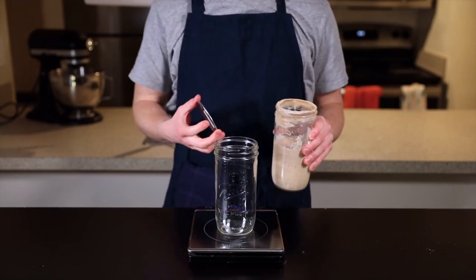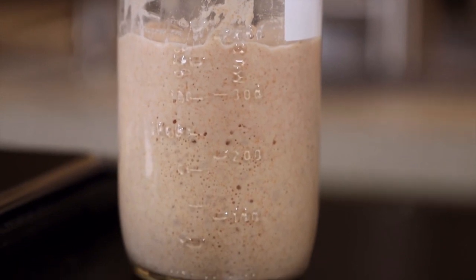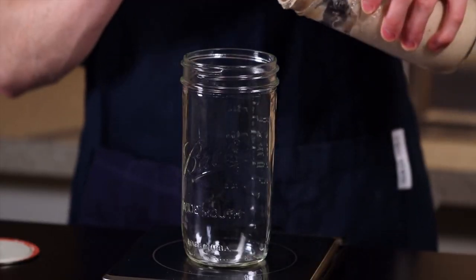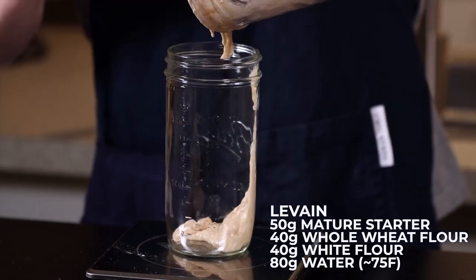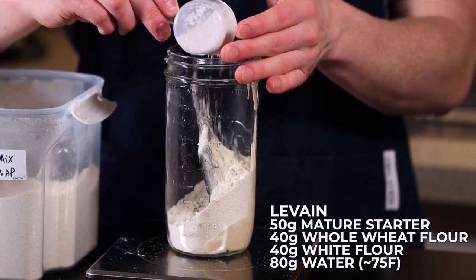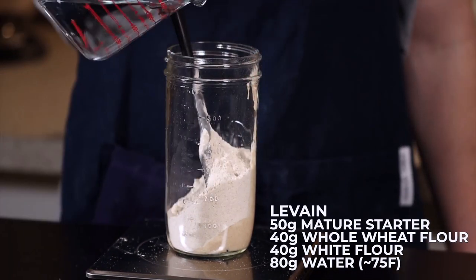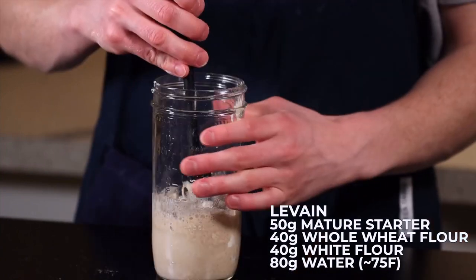The first thing you'll need is an active sourdough starter. I have a video on how to make a starter, so refer to that first if you don't already have one. Assuming you've got your starter, just add 50 grams of it to a clean jar along with 40 grams of whole wheat flour and 40 grams of unbleached white flour — this can be either bread flour or all-purpose. Now add 80 grams of water and stir until everything is fully incorporated. This is your levain, which is basically just the portion of starter you'll use to leaven your bread.